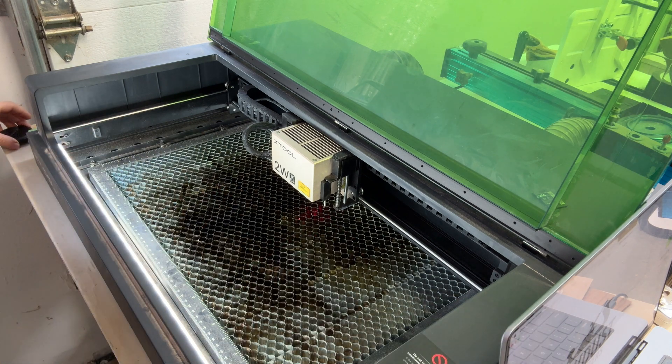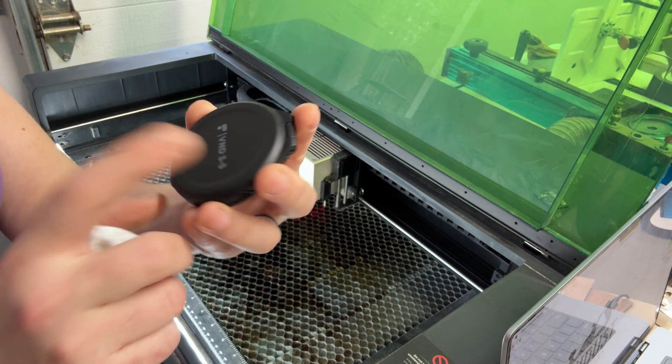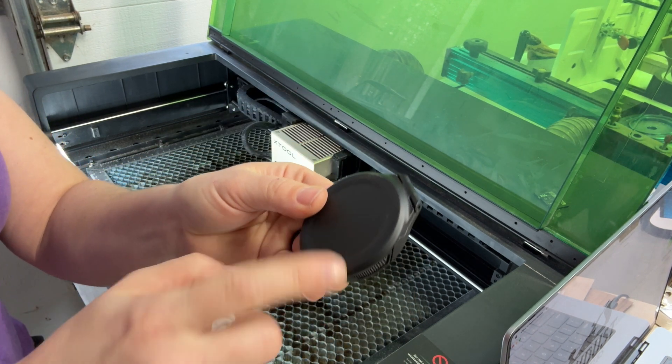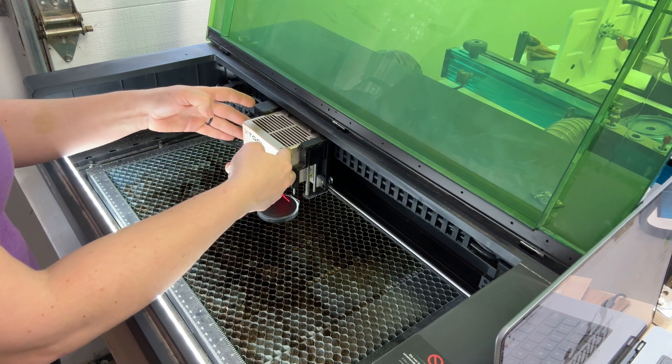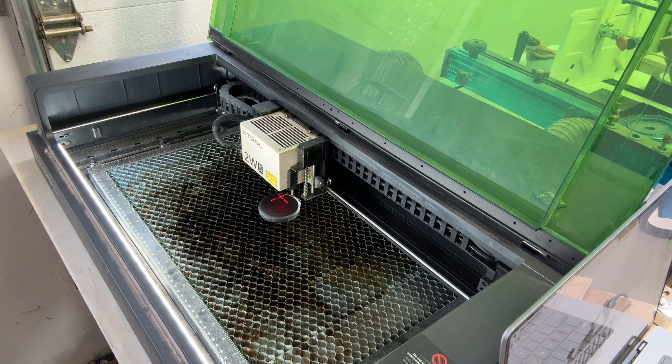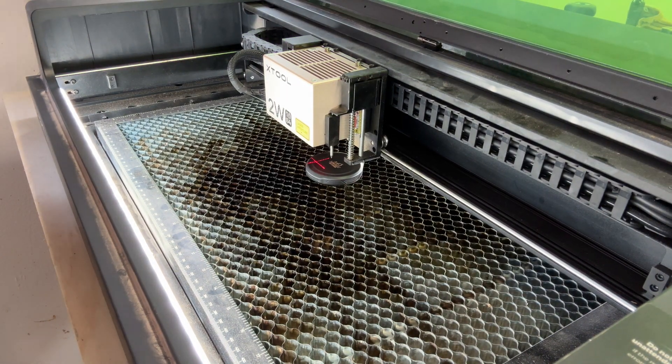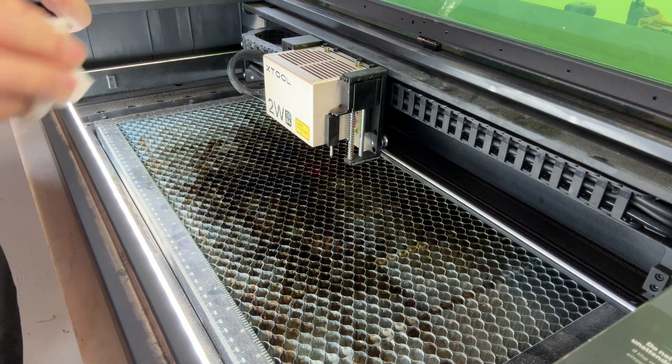It's supposed to work on all metals — we'll try others in a second. Next I want to try it on this plastic case — a Polar Pro case holding my iPhone filters. I'm going to engrave on the back and make the engraving smaller. For this one, I'll change the settings to power 100 and speed 100, because I think plastic will take a lot less power than metal.